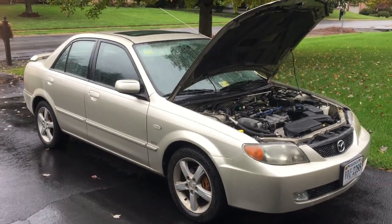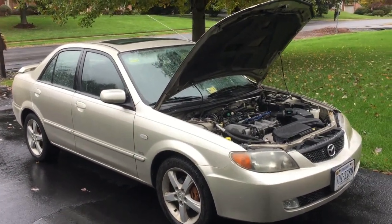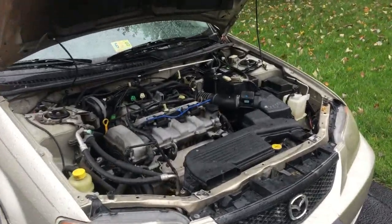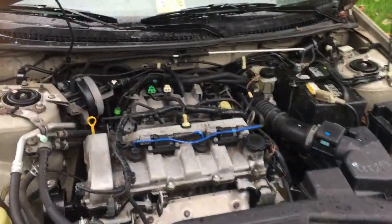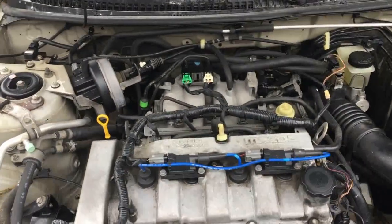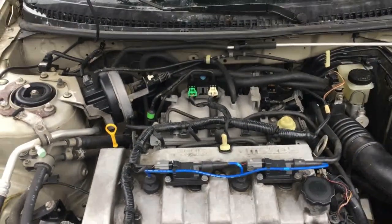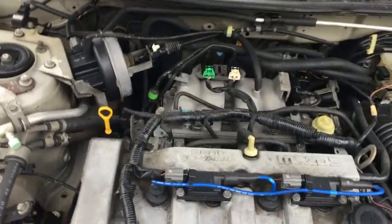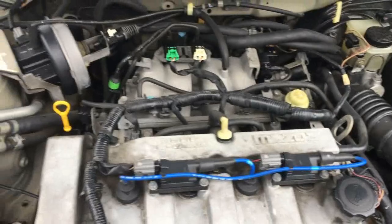Hey, this is my Mazda 2003 Protégé ES. Recently I started coming up with an error code of P2009. I did a bit of research on this and trying to diagnose P2009 can be quite difficult, if not painful, given the location of the computer in this car.